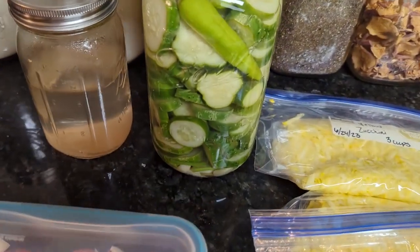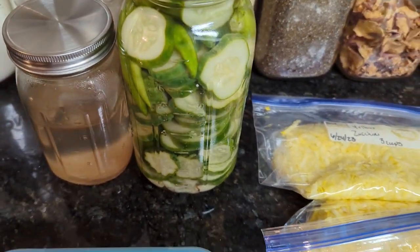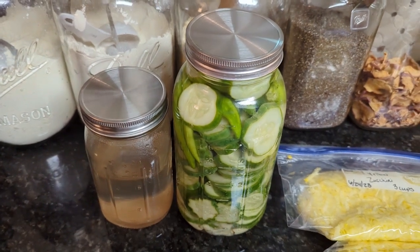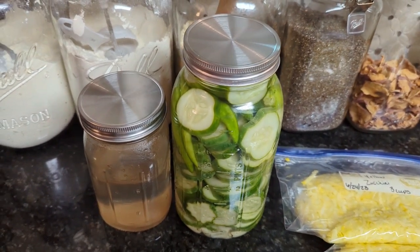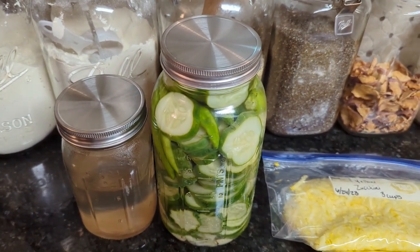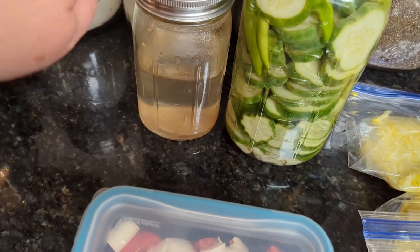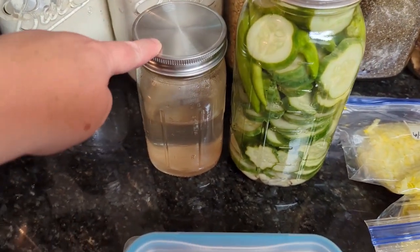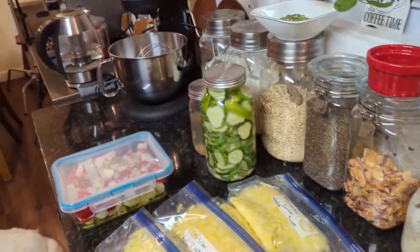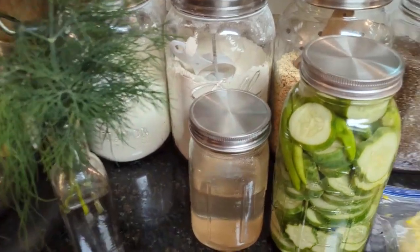I made my first batch of refrigerator pickles. I did put some of our banana peppers in there, along with some peppercorns, our fresh garlic. This is an organic white distilled vinegar with a little sugar, salt, and I did add some bay leaves. I will put the recipe in the description. This is the leftover brine — I'm going to save that, and when I get more cucumbers I can just cut them up. And all I'll need to add is some peppercorn. Oh, I forgot my dill! Look at that beautiful dill!